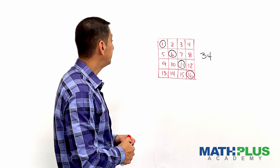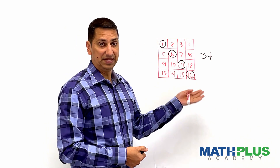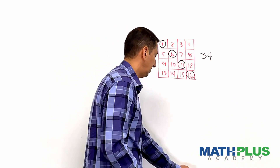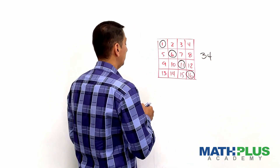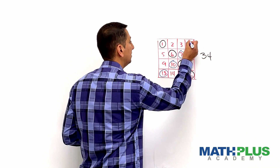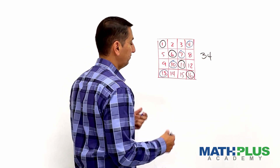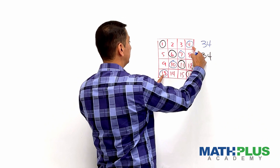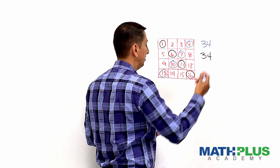I've had people notice — what about the other diagonal? What's going on with that one? Let's do that one. So that one, you do these, and of course you're going to get 34 again. It also has this weird thing where these two make 17 and these two make 17, and you get 34.